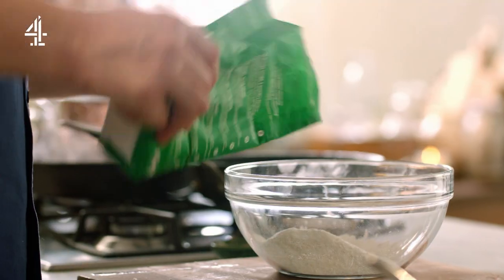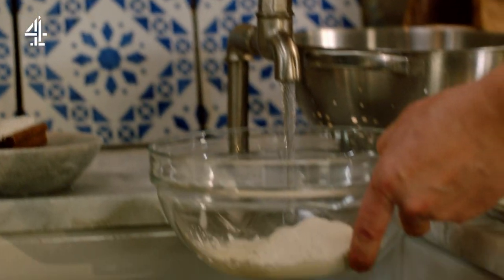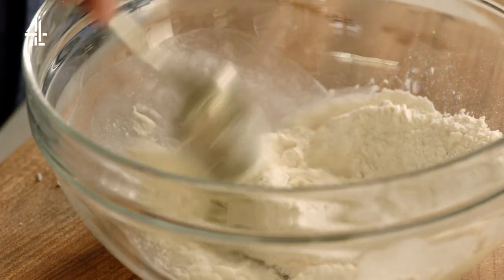Just take a big handful for one person, then get yourself some water — just a little splash. You don't need much. Take a spoon or a fork and mix it around. It really is so simple.